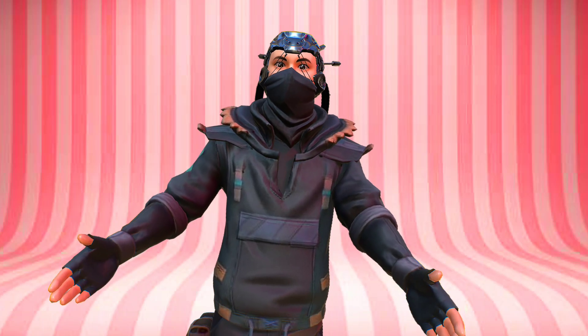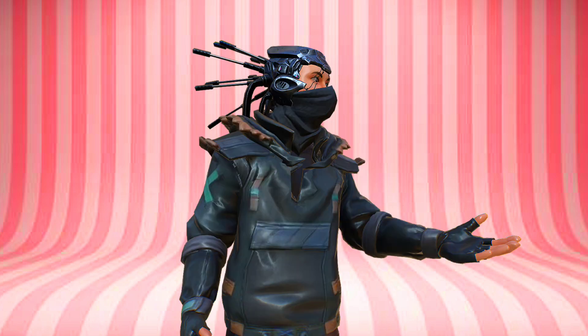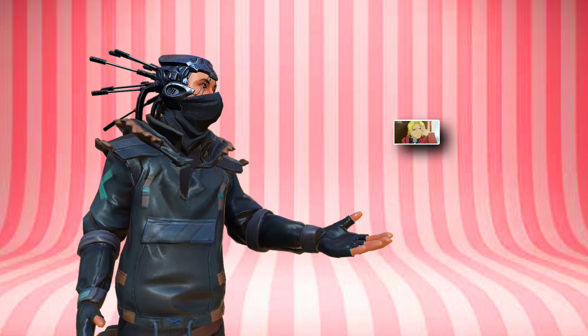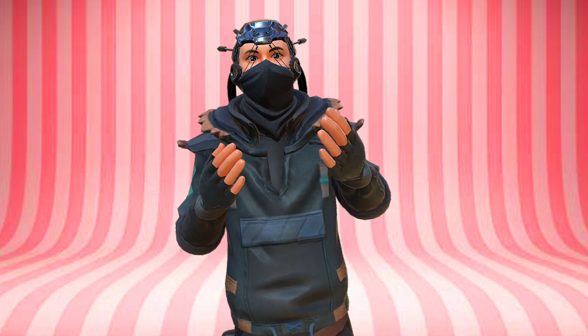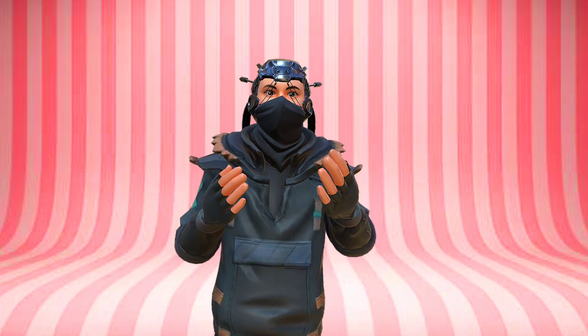Hey everyone, welcome back to my channel. Today we're going to explore one of the coolest features in Prisma 3D 3.0 beta: setting up a toon shader on a GLTF model file. If you're interested in creating stylized, cartoon-like animations, this tutorial is for you. We'll be covering everything from importing the GLTF model file to setting up the toon shader and rendering the final scene.